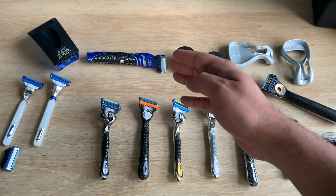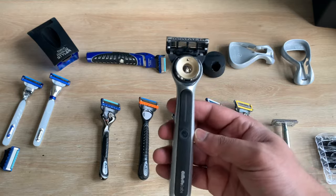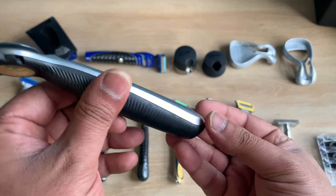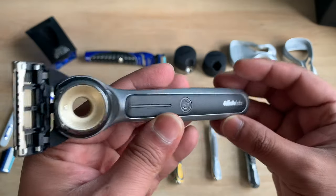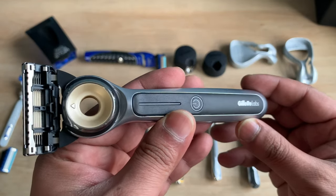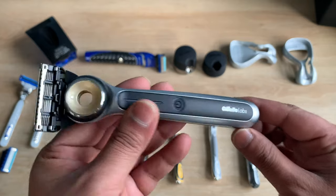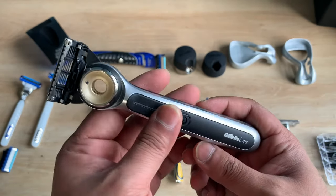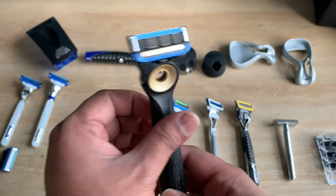The power razors run off a triple-A battery, so there's no charging required. The same applies to the Styler. However, if you're going for the heated razor, it comes with a magnetic wireless charging stand. I've done a very detailed review on the Gillette Labs heated razor — check out the channel to find it.